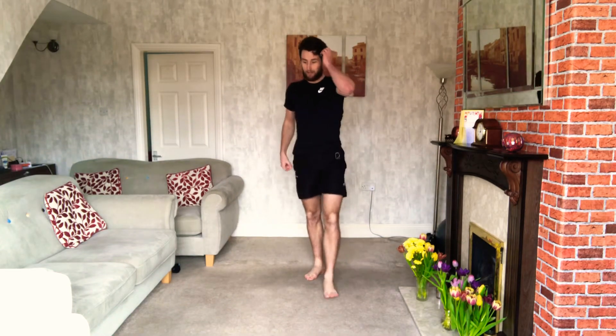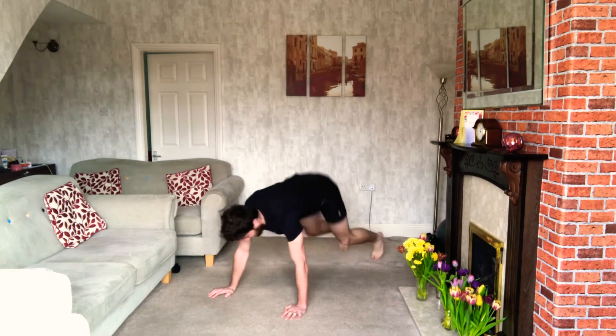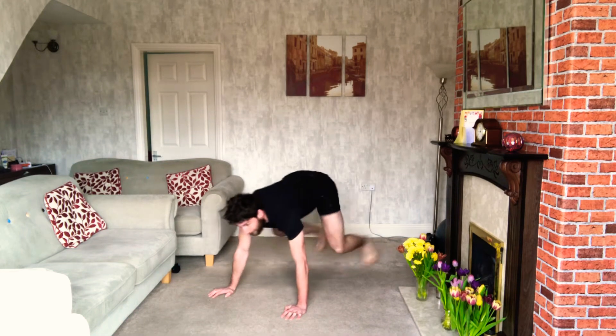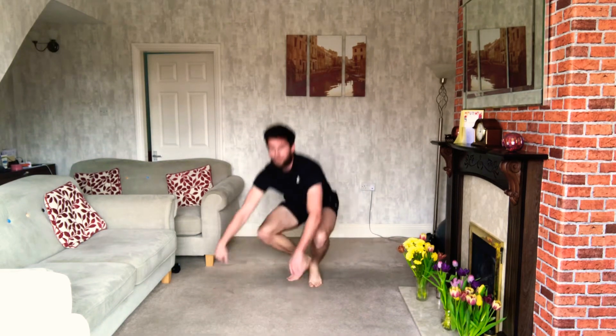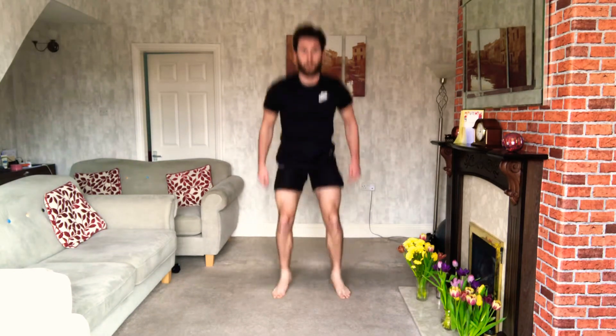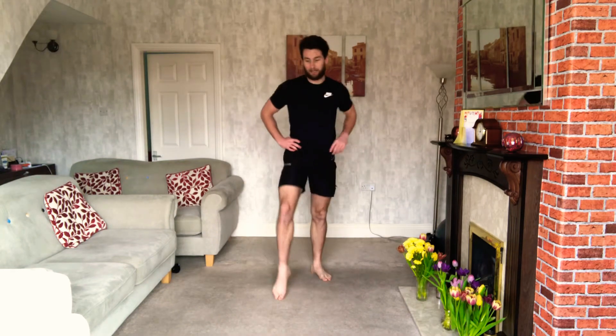Are we ready? 10 more seconds — back round, 12 squat thrusts, 12 explosive squats. 3, 2, 1 — let's go! Let's do it nice. It takes as long as it takes, but if you do it quicker, you get that longer break. If you're struggling, you can just slow it down, but you won't quite get as long a break. 15 seconds. 10 seconds left — shake your legs out.